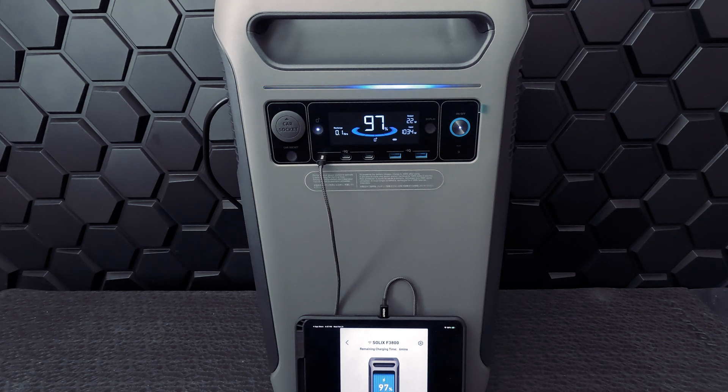Let's take a look at the storage capacity. This unit has an impressive 3,840 watt-hour storage capacity and a maximum output of 6,000 watts with dual voltage output, which allows you to use multiple high-powered appliances at the same time. This is also part of an expandable system, meaning you can increase the storage capacity by connecting up to 6 of the companion BP3800 expansion batteries for a total of 26.9 kilowatt-hours.